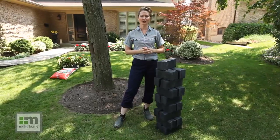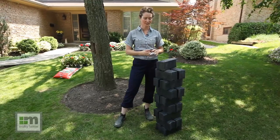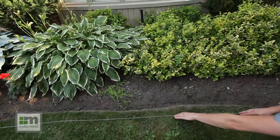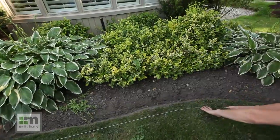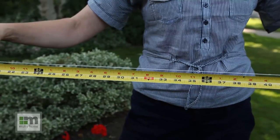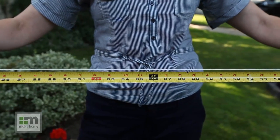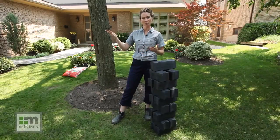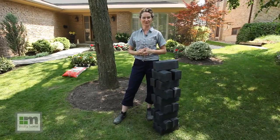You'll need to know the correct number of edges for your project. Each edge measures one foot from end to end. To determine the number you'll need, measure the linear feet of your garden — the easiest way is to use some string and lay it along the edge of your bed. Once you have lined the entire perimeter with string, measure the length of the string with your tape measure. My space measures 16.5 feet, and you always want to round up, so I need 17 pieces for my project.